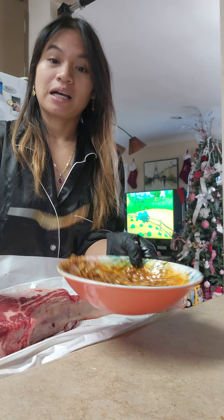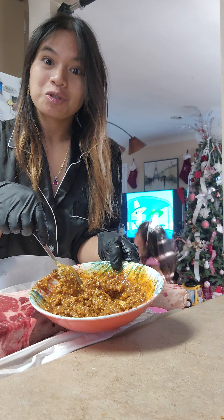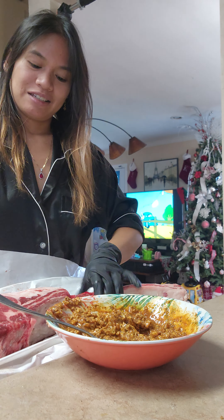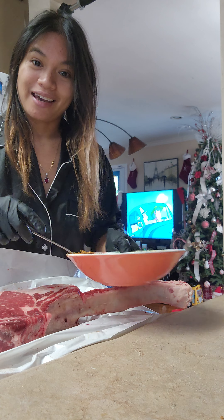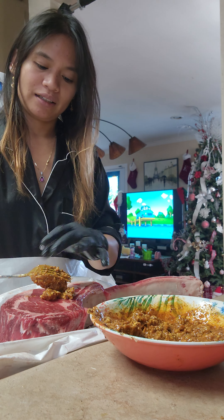We're going to have some mashed potato, gravy, and some vegetables. And pumpkin pie! We're just happy because my husband did not work today. So here, let's go!